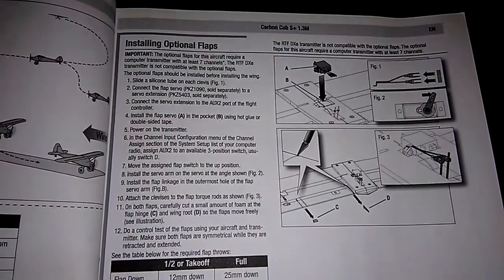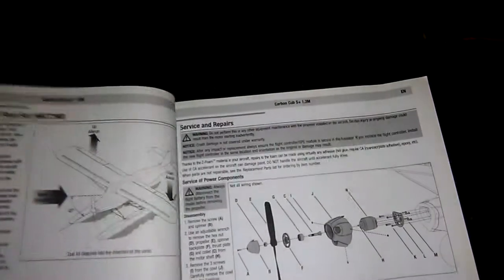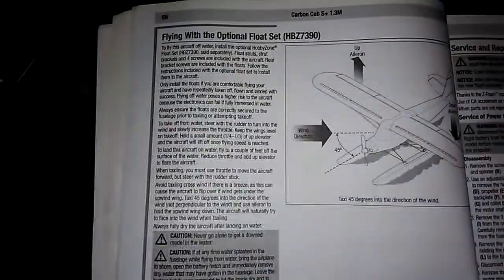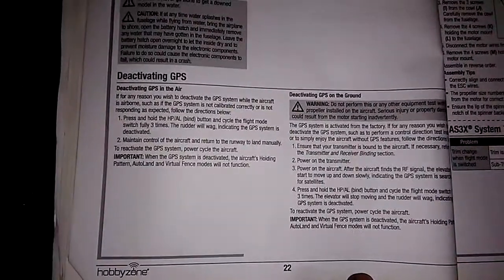Here it talks about installing the optional flaps. More power to you if you want to put the flaps in — I haven't done it yet but I probably will. It also talks about the optional floats that come with it, even gives you the part number for installing them and flying with the floats.